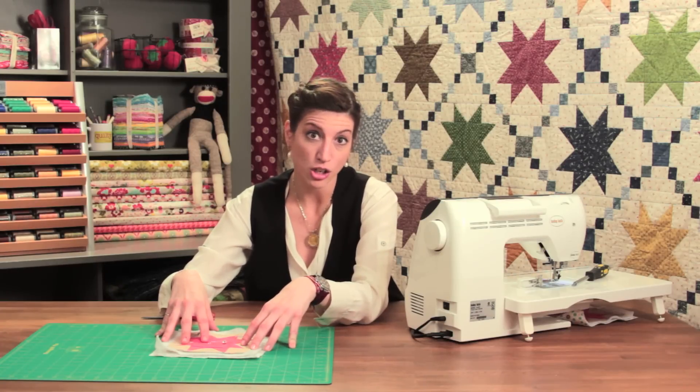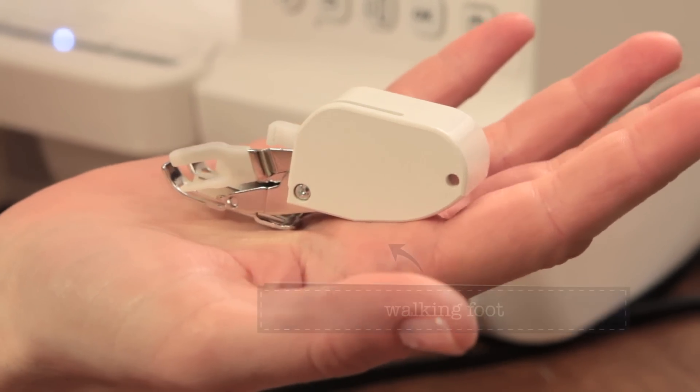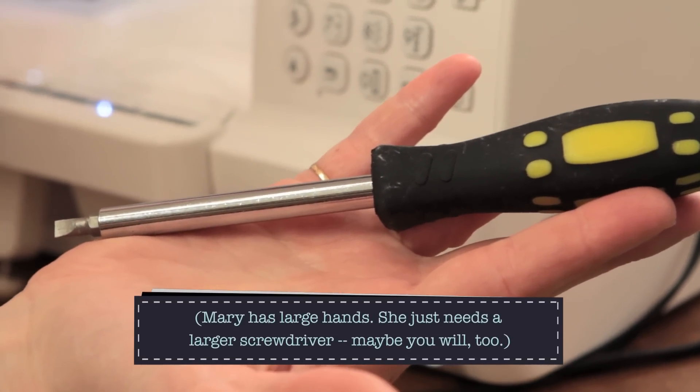So we're going to do that right now. Let's go over to the machine and I'm going to change the foot out and show you how that works. This is a walking foot, and it is a really heavy little piece of equipment. But it is a beautiful thing when you're machine quilting. This is a very large screwdriver — I use a bigger screwdriver from my tool kit rather than the one that comes with the machine. I always feel like I need a little bit bigger tool to get this thing on.